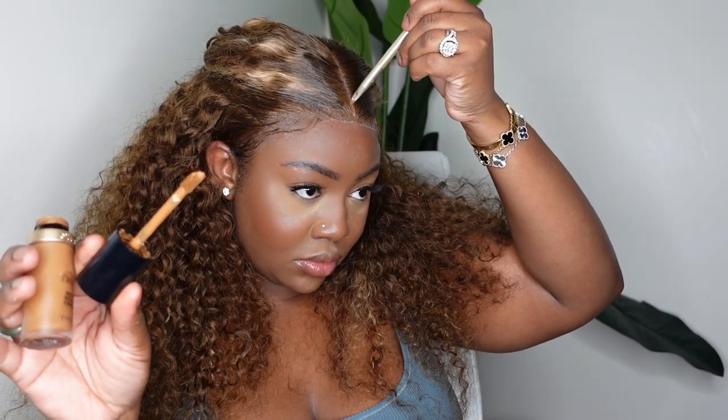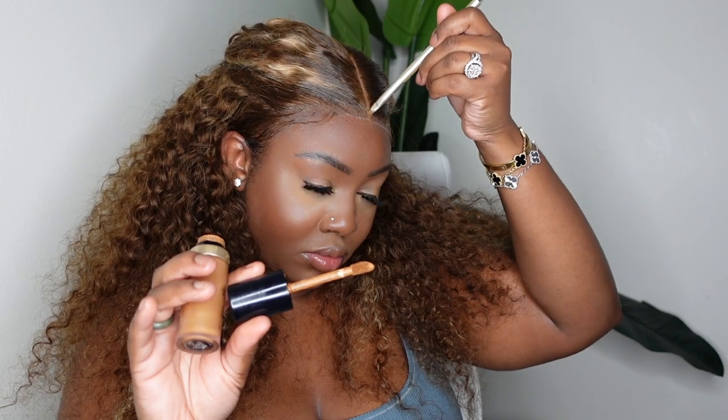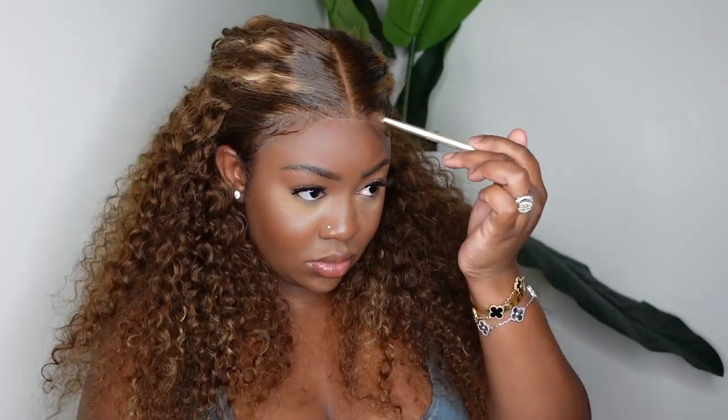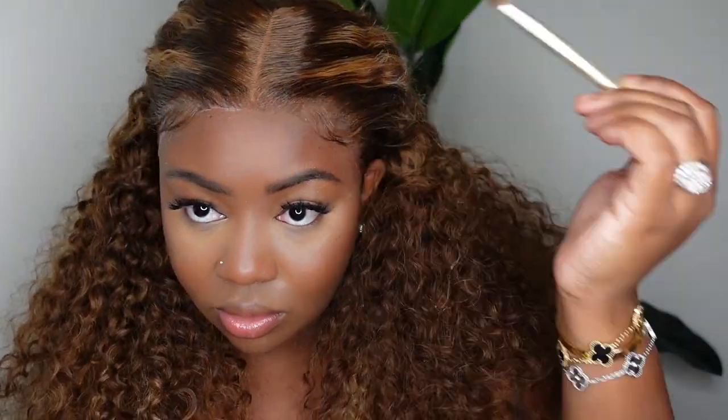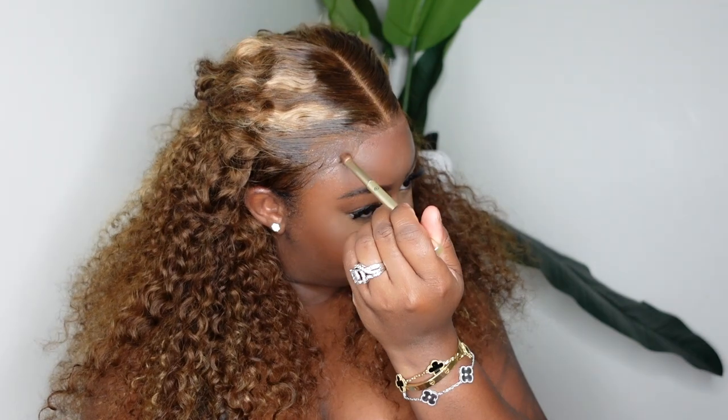Now I'm going to go ahead and tint the lace. I'm adding a concealer to the parting — that thick concealer will camouflage dark marks on your skin, hide knots, and make the color of the lace look good on you. Then I added a powder in a shade a little bit darker than my complexion to the hairline, and you can see how that melted it and made it blend with my complexion nicely.